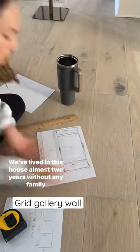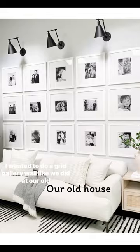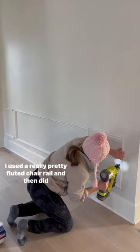We've lived in this house almost two years without any family photos on the wall. I wanted to do a grid gallery wall like we did at our old house, so I started with the chair rail. I used a really pretty fluted chair rail and then did traditional picture molding below.